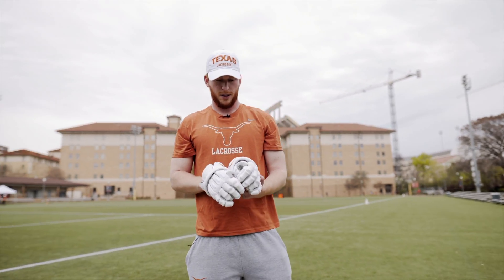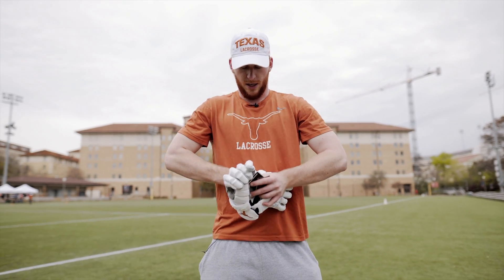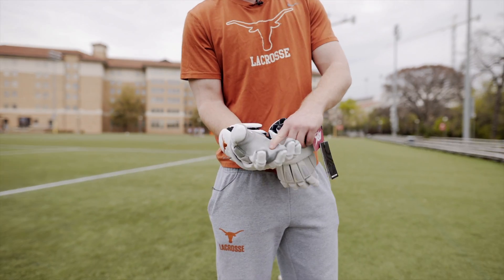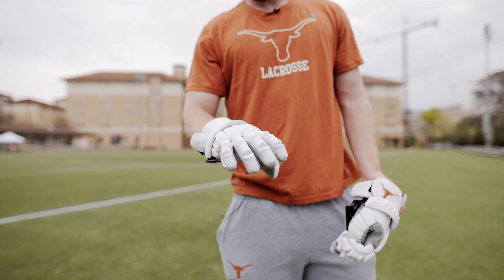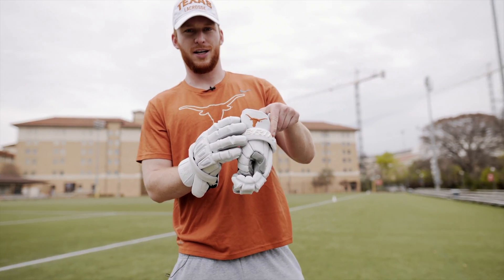For gloves, team gloves are the Brine King Elites. These are super comfortable, really like these gloves — they're super fitted, super soft. I really like the feel on the stick; really gives you great feel and comfort. And of course, signature Longhorn right on the side.